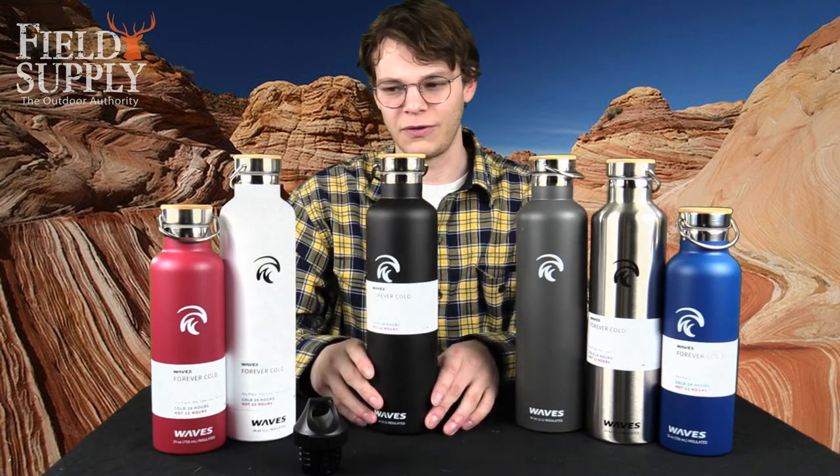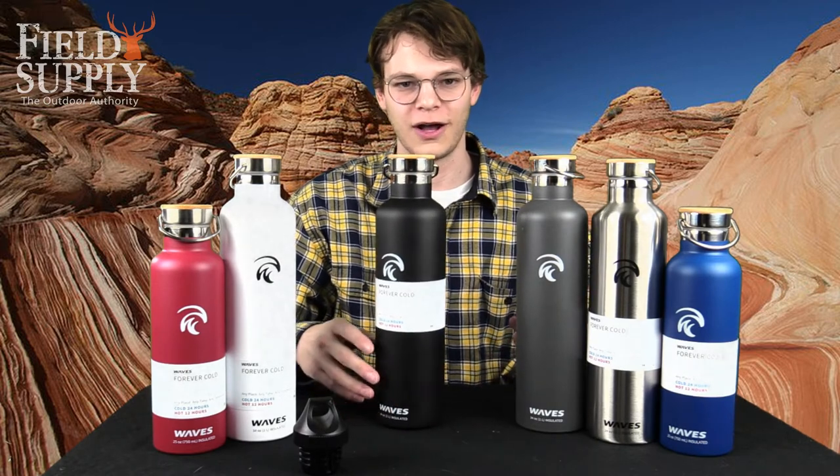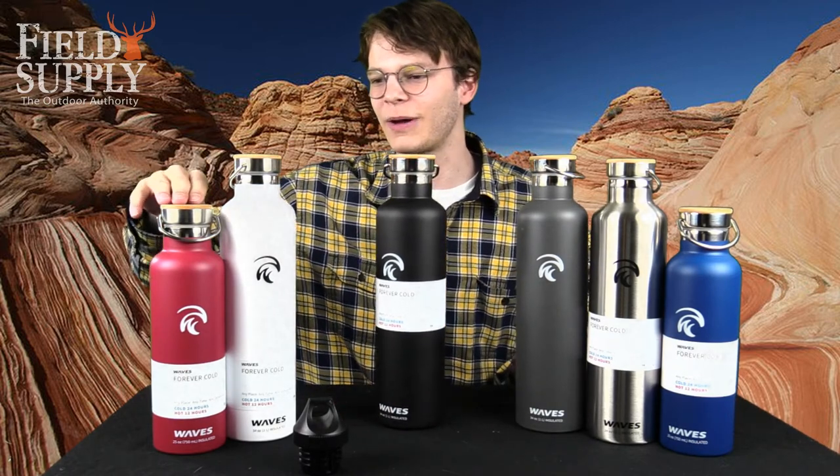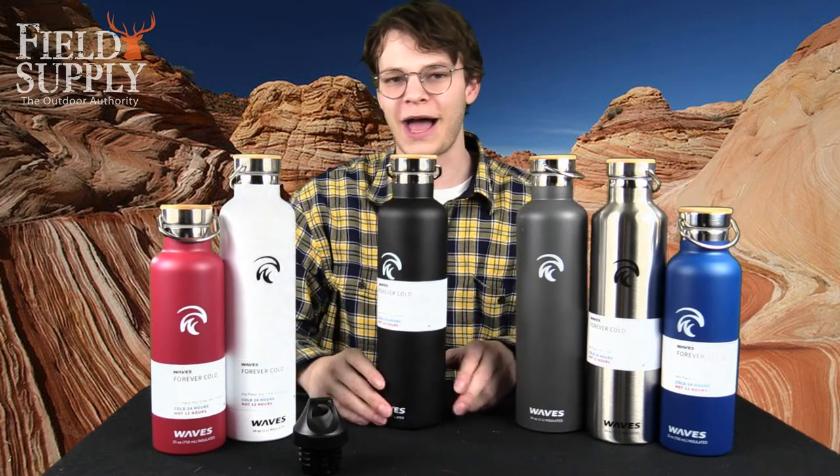Just for reference, the one liter bottles are about 12.5 inches tall, and the 750 milliliter bottles are about 10 and a quarter inches tall, in case you're thinking about packing it or going anywhere.